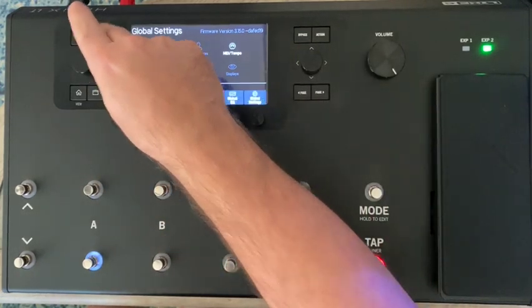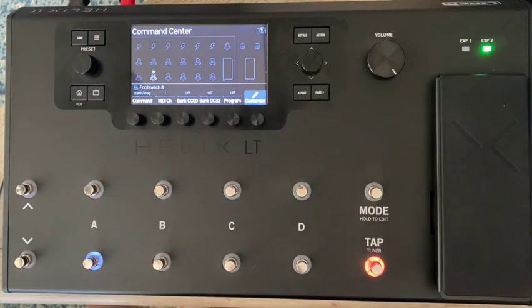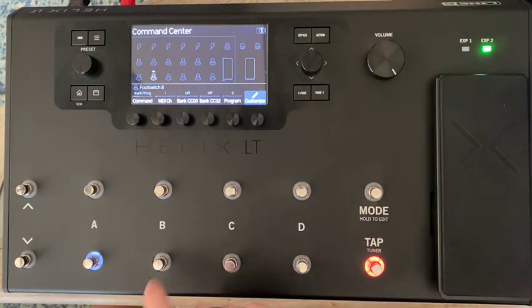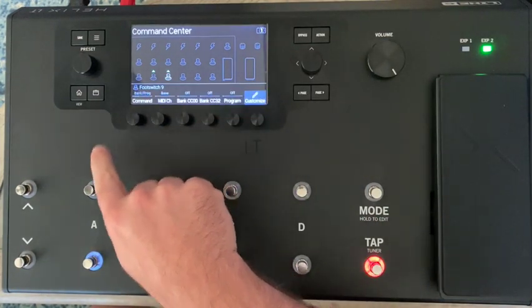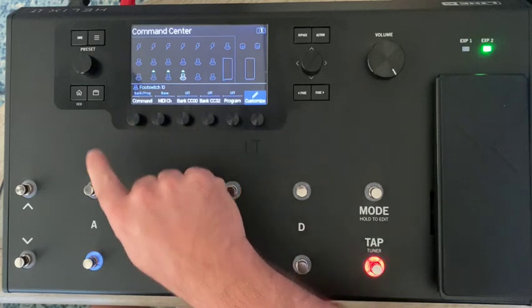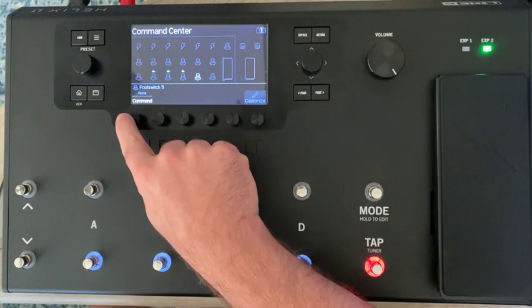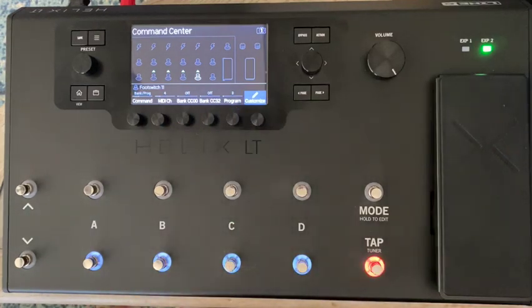Back in Command Center on foot switch 8, we set it to MIDI channel 1, program 0. Foot switch 9 gets MIDI channel 2, program 1. Foot switch 10 gets MIDI channel 3, program 2. And foot switch 11 gets MIDI channel 4, program 3. So we've got four switches sending to MIDI channels 1 through 4, with programs 0 through 3 — it's just offset by one.